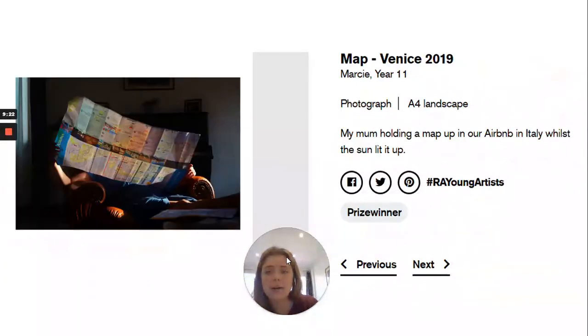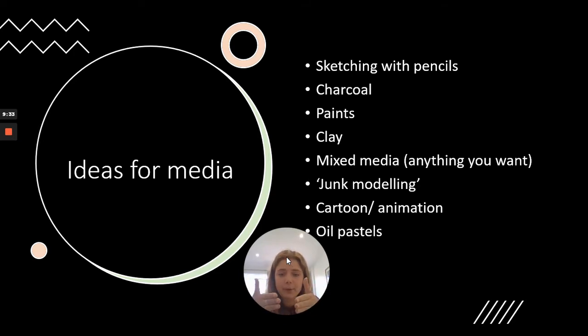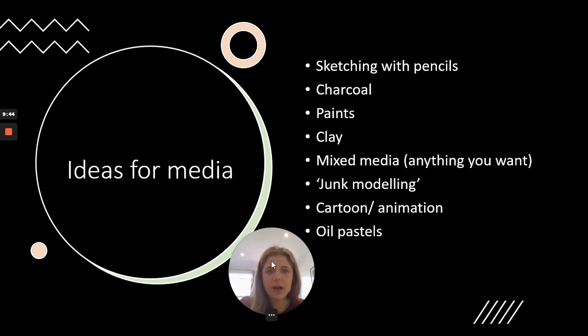Hopefully that was a nice selection of different kinds of artworks you can produce. Sometimes it's tricky when you've got a wider pool to draw from, so I'm going to give you some ideas to help narrow your thought process. In terms of media, it really depends on what you've got at home. You could do a sketch with pencils, charcoal drawing, paints, clay, mixed media — combining clay, pencils, colouring pencils and pen. You could do junk modelling using recycling and painting on it, paper mache, computerised animations, cartoons, oil pastels, or photographs. Any media is accepted.